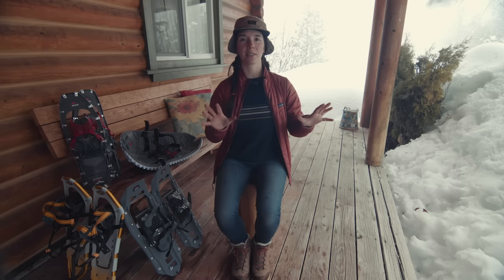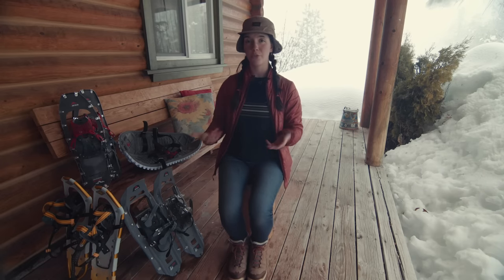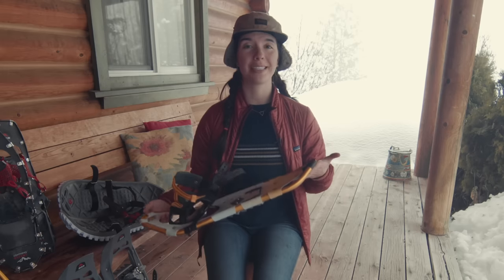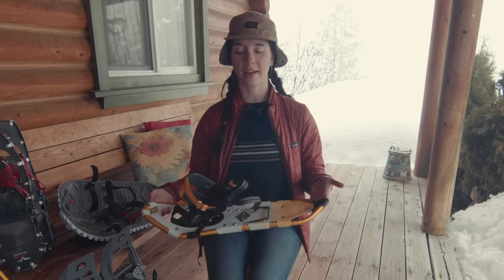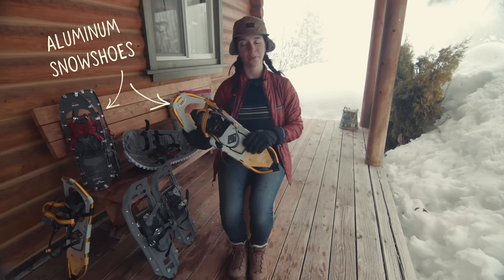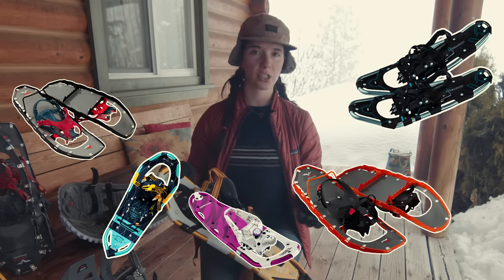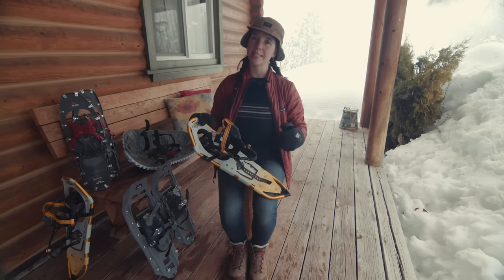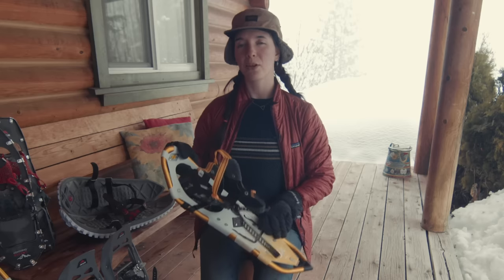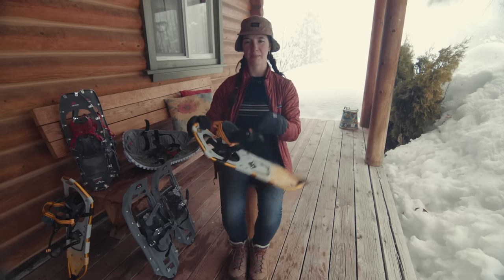There are two main materials you'll come across: aluminum snowshoes, and plastic and foam snowshoes. If you're looking for a snowshoe that can take you on challenging hikes with a lot of elevation change, you'll likely wind up with an aluminum snowshoe. There's a lot of variety in bindings, crampons, and features, but the downside is that these tend to be more expensive, heavier, and literally louder — they make more noise.